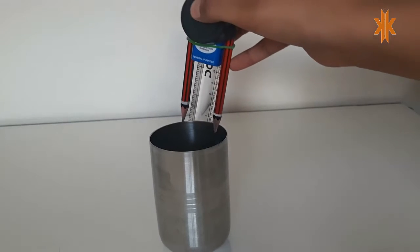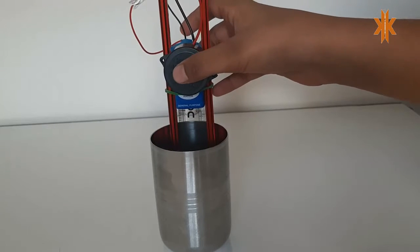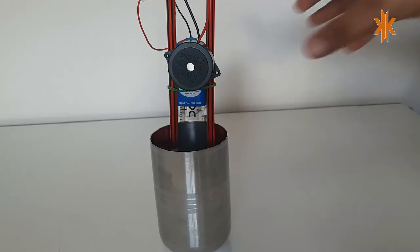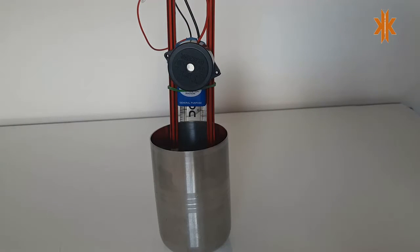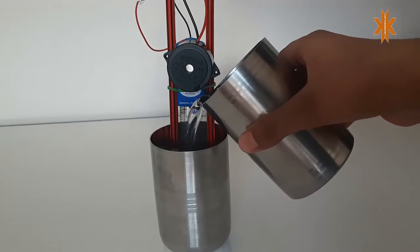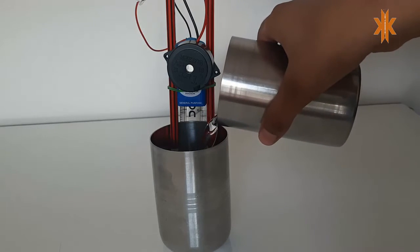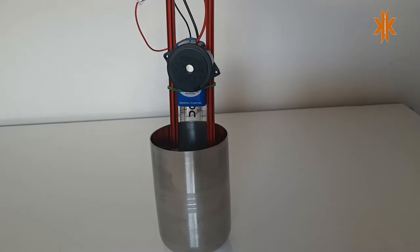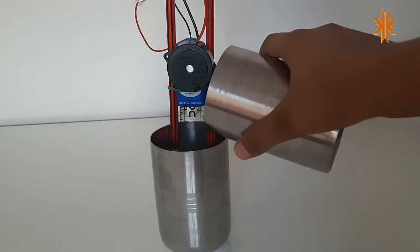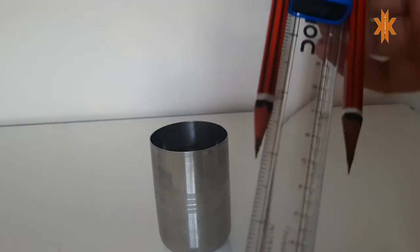I am going to fill this in the glass — now I'm going to pour the water in this glass. When the water touches the pencil, it starts working. Now I'm going to show you how it works.